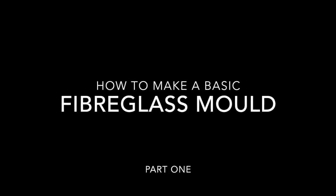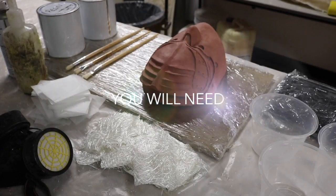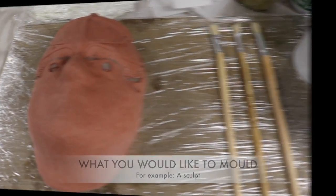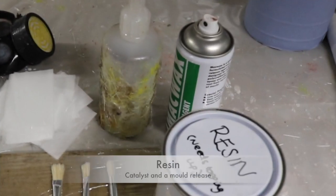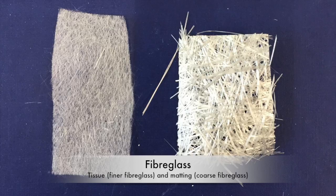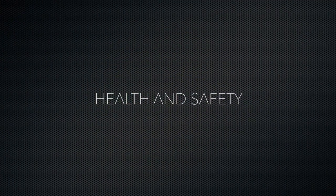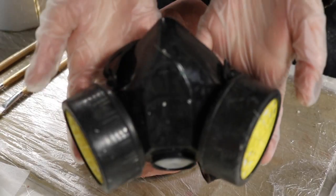Hi, I'm Emi and today I'm going to show you how to make a basic fiberglass mold. Fiberglass can irritate the skin, so it is important to wear gloves and a boiler suit, as well as a mask to avoid breathing in any harsh chemicals.